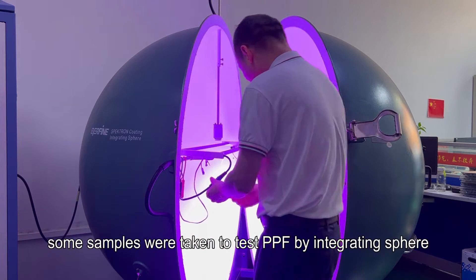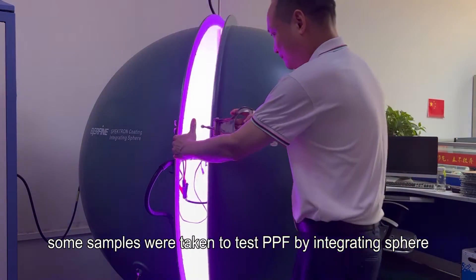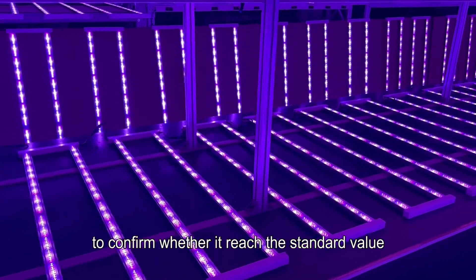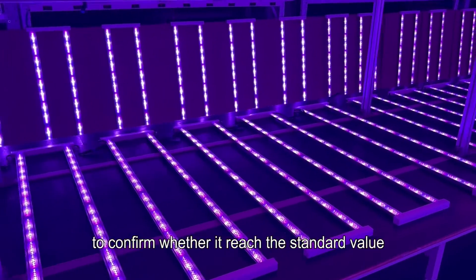After the aging test, some samples are taken to test PPF using an integrating sphere and PPFD using a grow light meter, to confirm whether the values reached the standard specification.